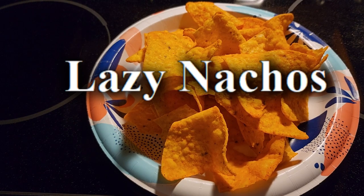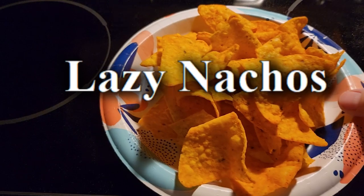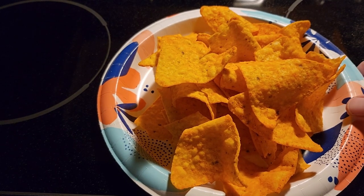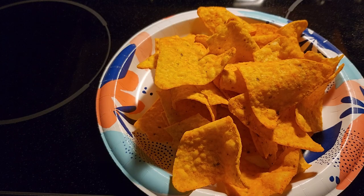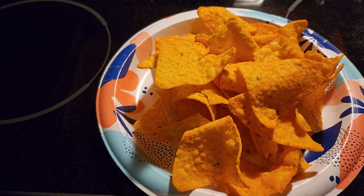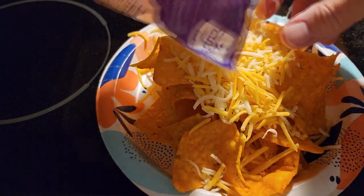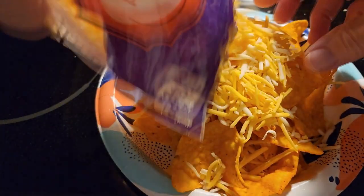This video is going to show you how to make lazy nachos. This is just a plate of nacho chips, and to it you can either add a taco blend cheese or I have a pizza blend with shredded cheese. You are just going to put the shredded cheese all over the nachos.